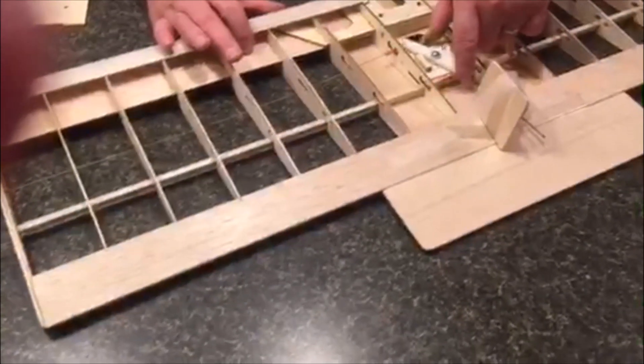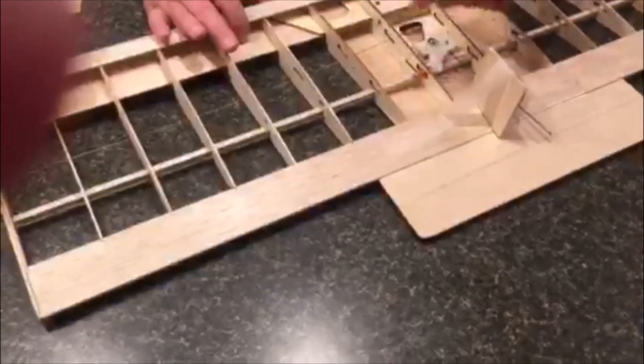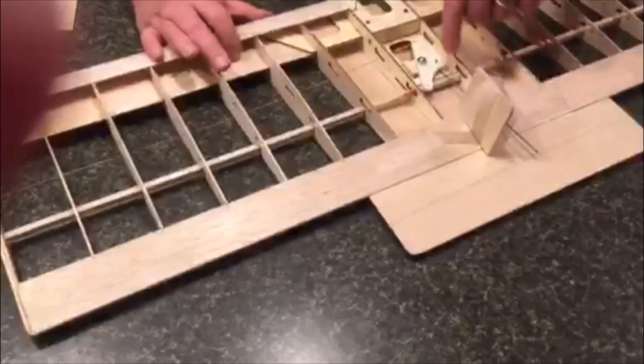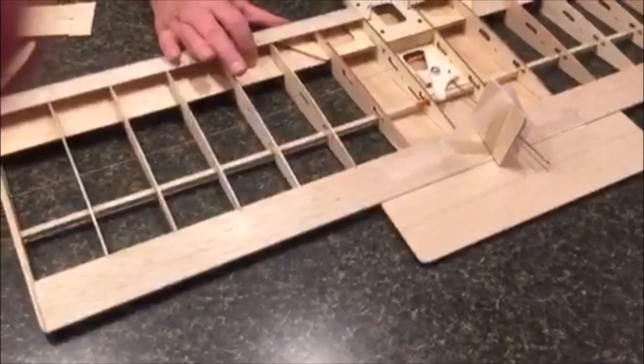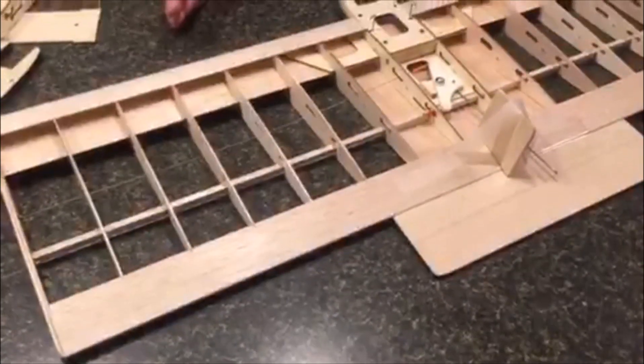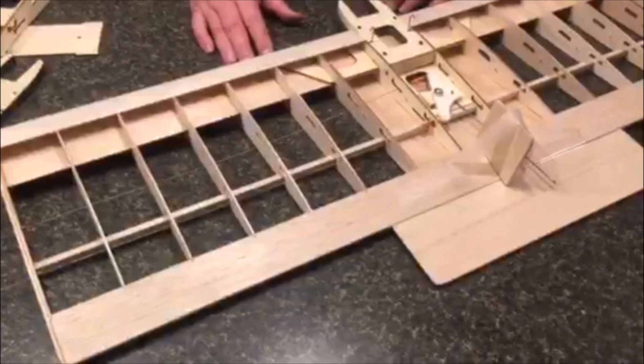These kits come with lead-outs, a three-inch Sig bell crank, the bolt, and push rod. It just makes a nice, easy-to-build kit, pretty much just like the original.